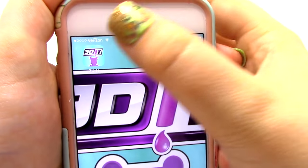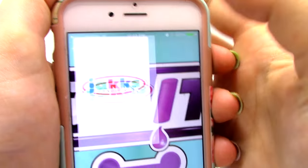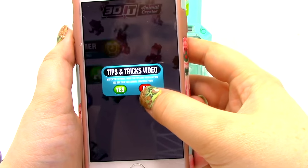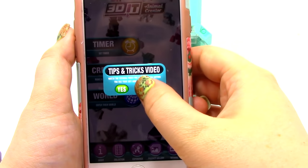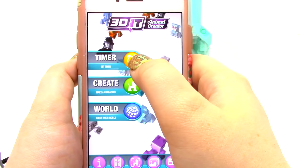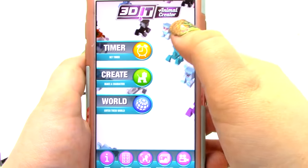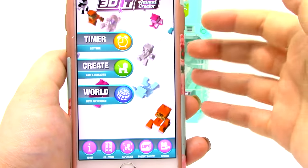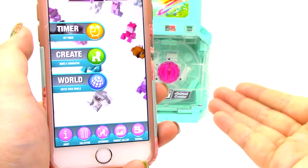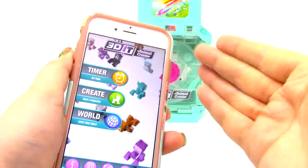So, while we wait, let's go ahead and try the 3D It app. This is a free app that you can get in the Play Store. It says we can watch a video, and it says that we can set the timer. I've clicked this before and it seems like the timer is a little messed up, but it would be really cool if we could set the timer so that we know when our thing is heated and when it's done, without having to look at the light.